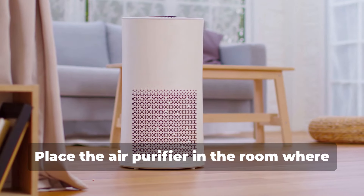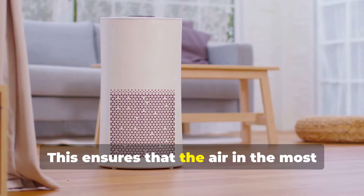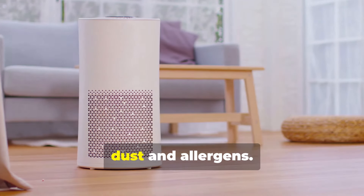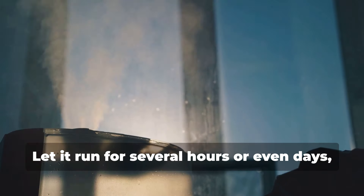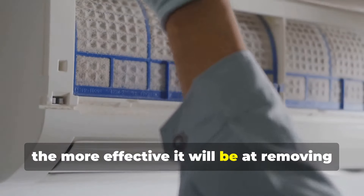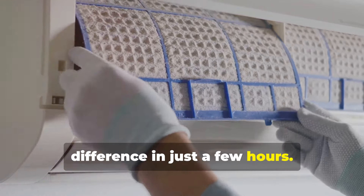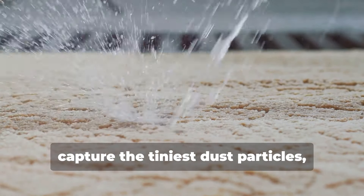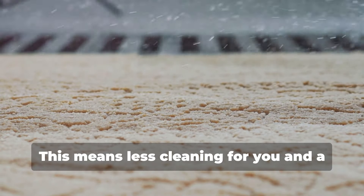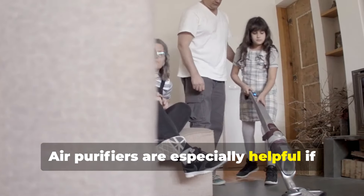Place the air purifier in the room where the renovation took place or in central areas of your home to ensure the most affected areas are cleaned first. Let it run for several hours or even days, depending on the level of dust — the longer it runs, the more effective it will be. You might notice a significant difference in just a few hours. The HEPA filter will capture the tiniest dust particles, reducing the amount that settles on your surfaces.